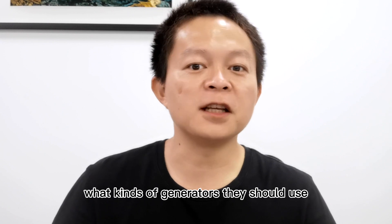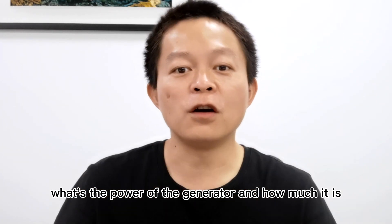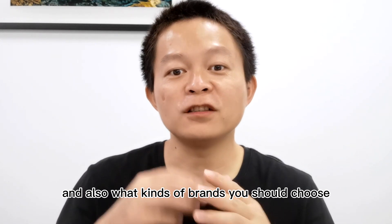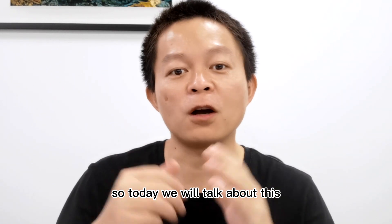So some people may ask me what kinds of generators they should use — for example, what's the power of the generator, how much it costs, and also what kinds of brands they should choose. So today we will talk about this.